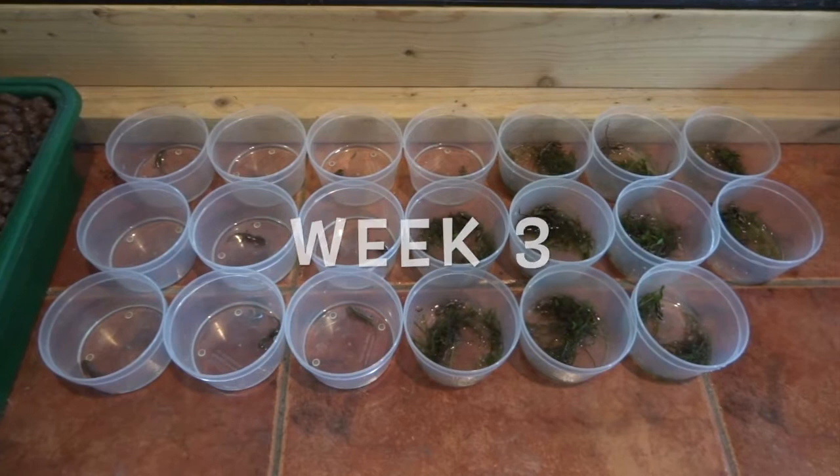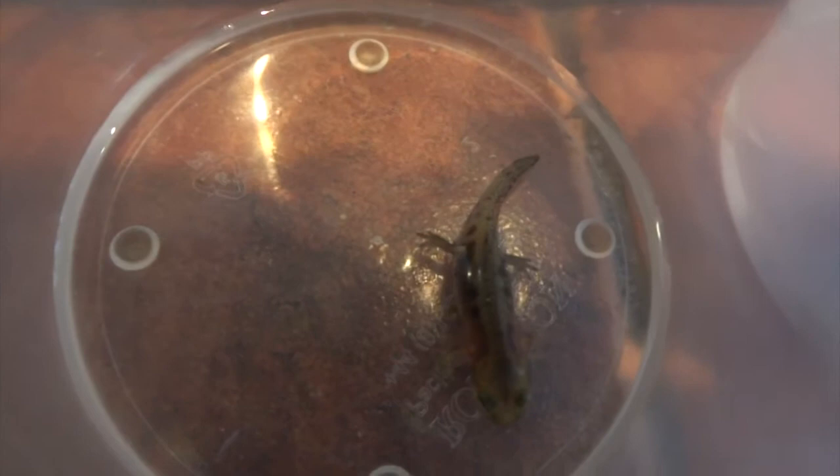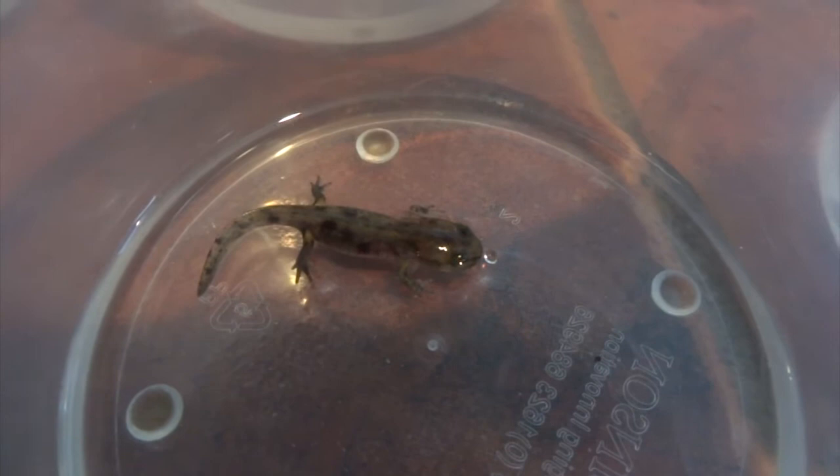Week 3. As soon as the salamanders start to absorb their gills, you've got to be quite careful because they can decide to climb out of the water at any point. I had another one die because I left them without lids on, thinking they wouldn't crawl out yet — and one just climbed out of the tub, walked around the room, and I found it all dried up. So I put lids on all of these to stop them crawling out. When the gills start to absorb, I also put the water level right down so the backs of the salamanders just stick out of the water slightly, and I chop the worm to about that size so they can manage them.